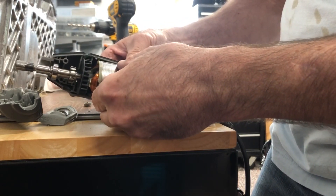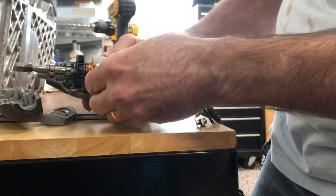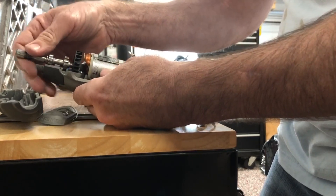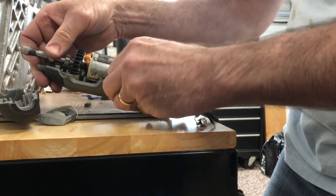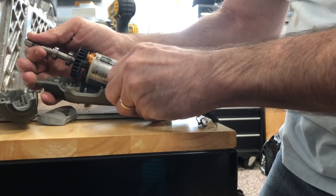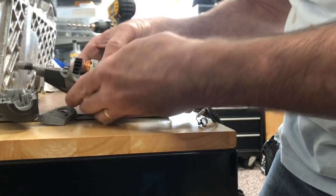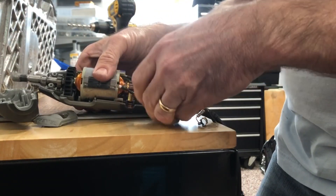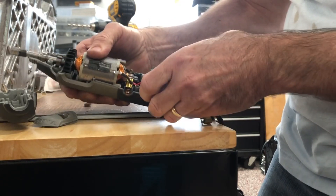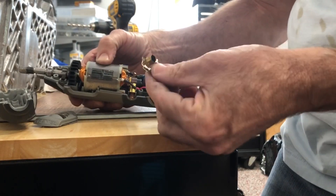I actually washed the inside of these with water and soap. When you put it back together it really only goes back together one way, so you just have to be patient and not push too hard at any one time. The printed circuit board just has a slot — it goes back in just like that.